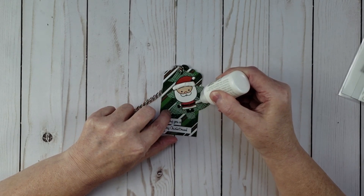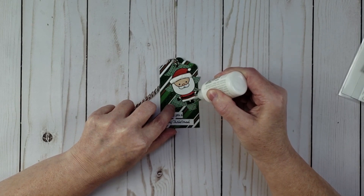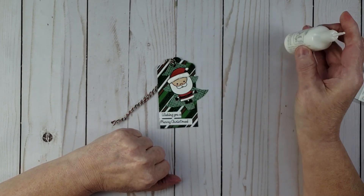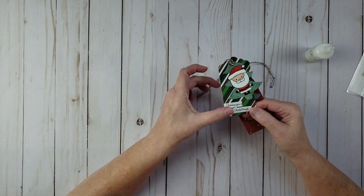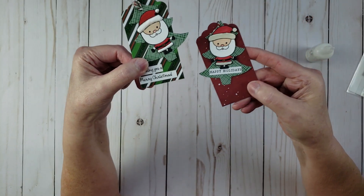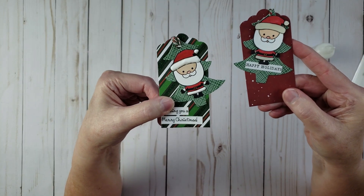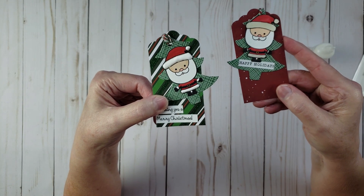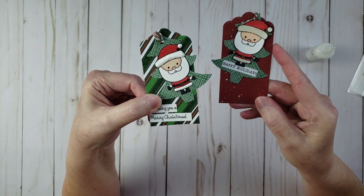I also have a little bit to do on the sleeves and the bottom of his coat. Once I get that on there I'll set it aside to dry. As a before-and-after, you can kind of see the difference — here's the one with the Nuvo drops, and here's the one with only the glossy accents. I think putting the Nuvo drops on there kind of gave it a new life and makes it look so much better.